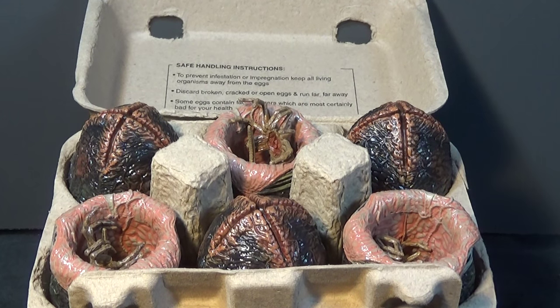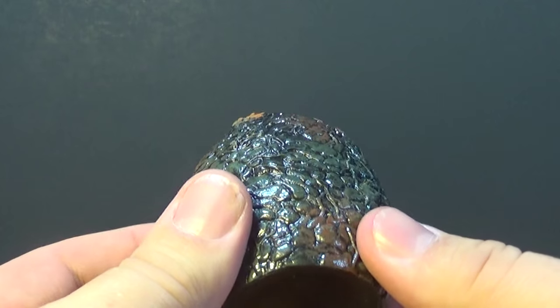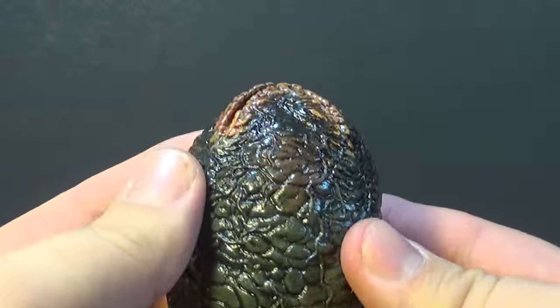And then our half dozen alien eggs — three of them are closed, which is unique to this set. And then three are the exact same open ones with Facehuggers we got with the Queen Attack Bishop figure. I'm going to start off with the unique one for this set, the closed egg.